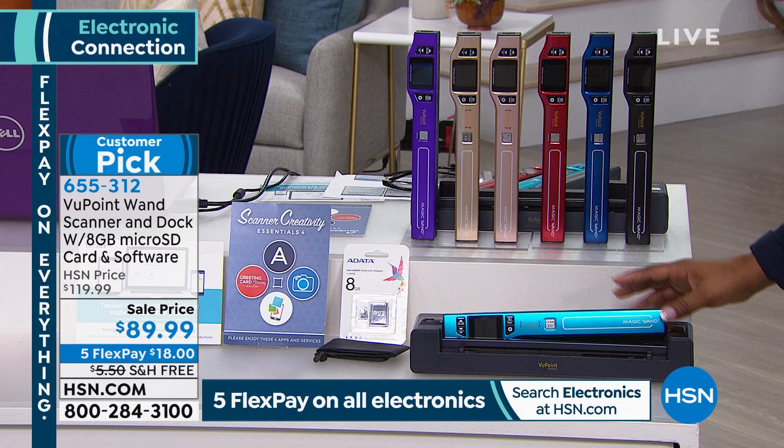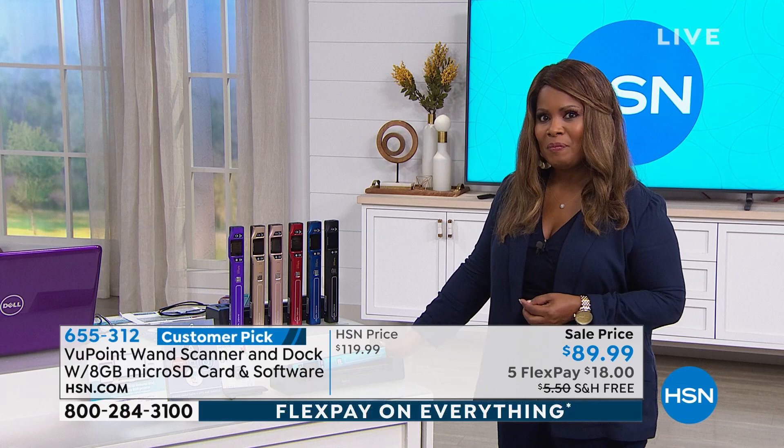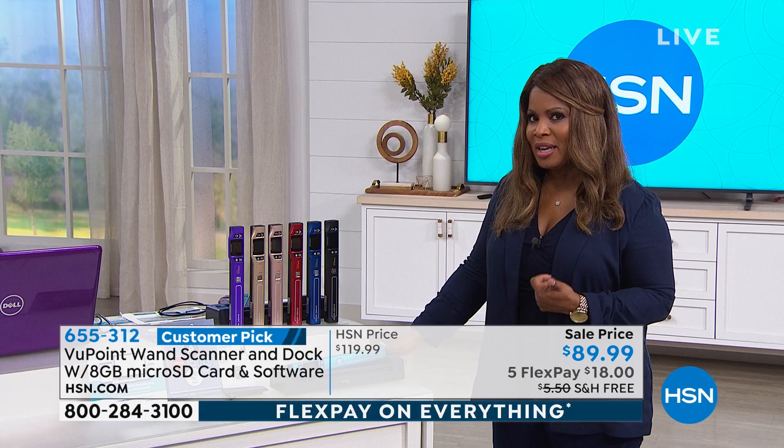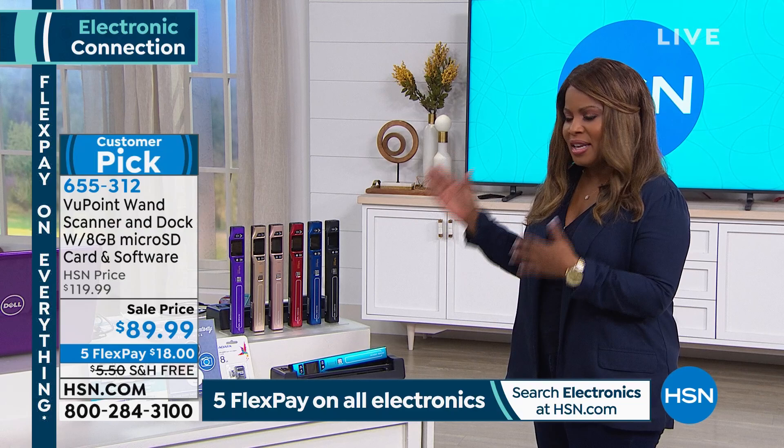This is a customer pick. Over 500,000 Magic Wand Scanners have been sold since 2009. It's the number one best-selling electronic product at HSN. You'd think it would be televisions or cell phones, but the number one best-selling electronic product at HSN is this Viewpoint Wand Scanner.